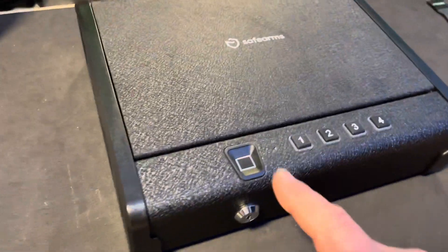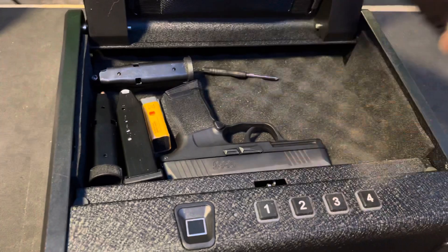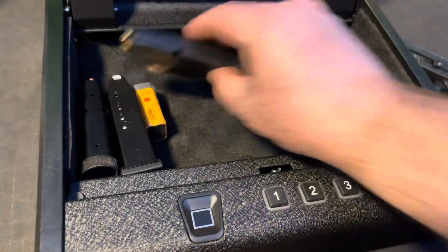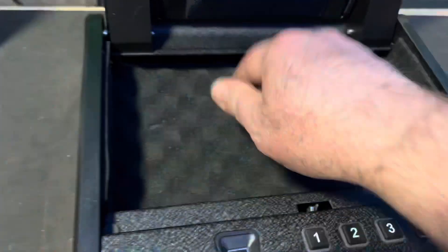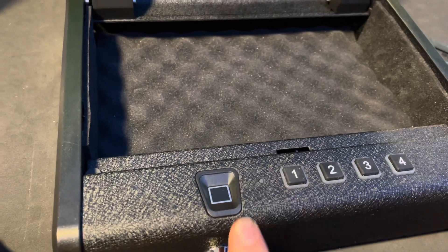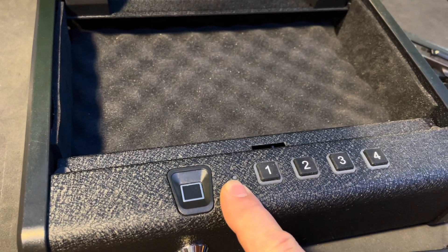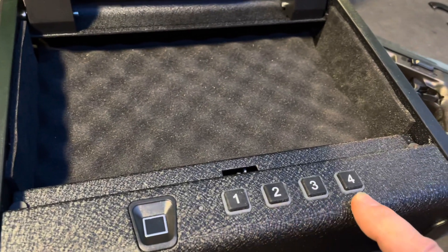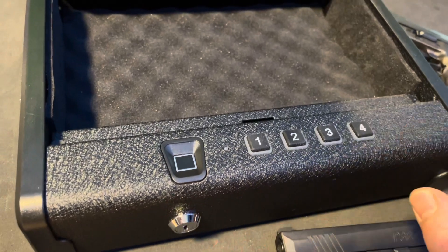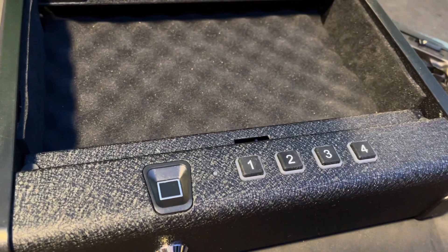First, we're going to unlock and unload the safe. If it is your first time operating your safe, it will be empty. The fingerprint reader will operate with anybody's fingerprint until it is set. Also, the code 1-2-3-4 will open the safe as well as the key.